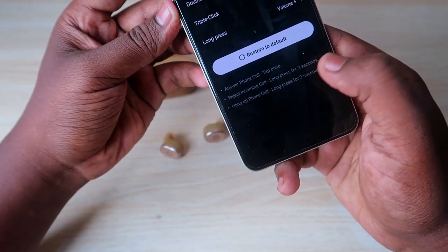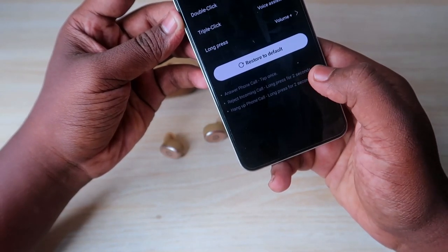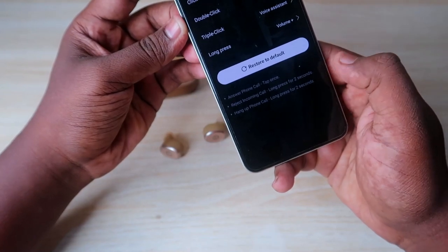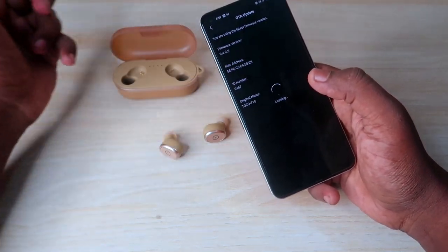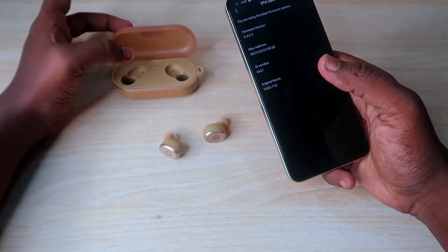During phone calls, a single tap answers the call. Long pressing before an incoming call rejects it, and long pressing for two seconds during a call hangs it up. You can also check for OTA firmware updates in the app — currently there is no firmware upgrade available for the TOZO T10.